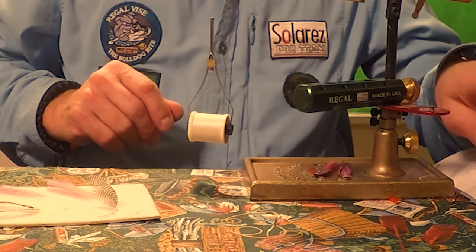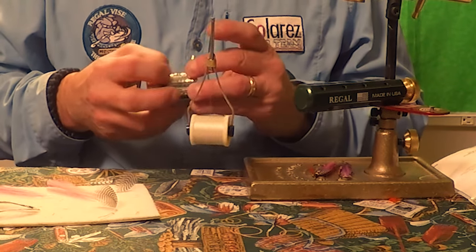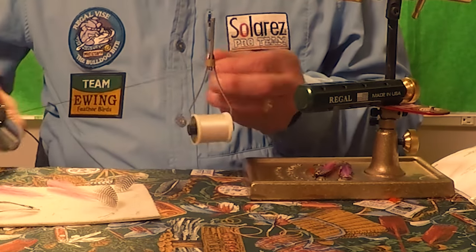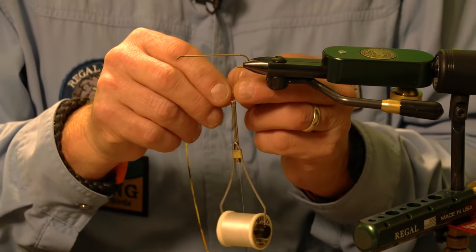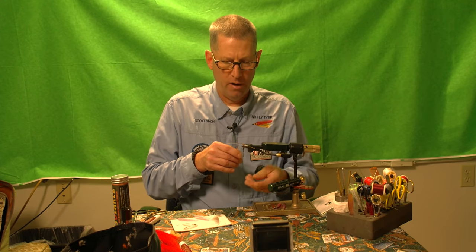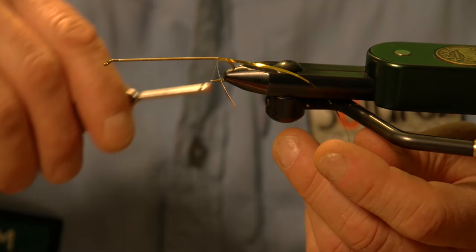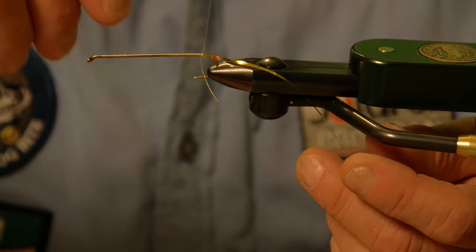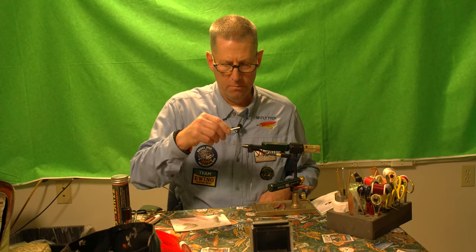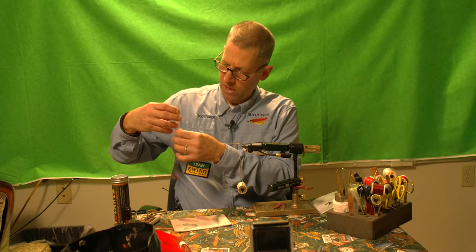The next step is to put on my ribbing and the material for my tag. I take the short end towards the rear of the fly, sandwich the two gold ends together, rotate it, and pull that right up. It's locked right into place. I'm just going to wrap back two wraps and then wrap forward maybe three wraps. The next part of the fly is the floss body.